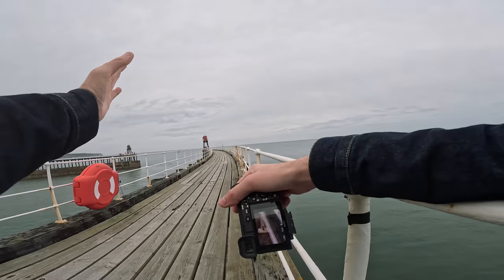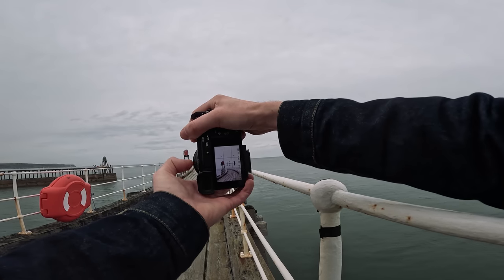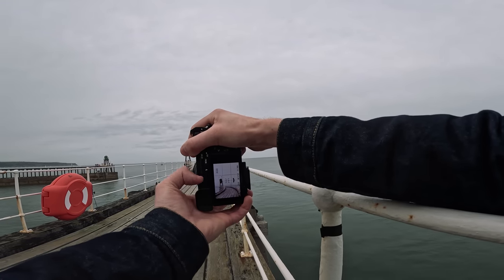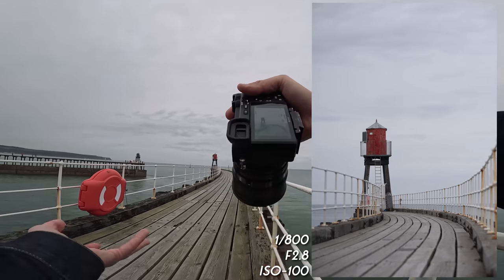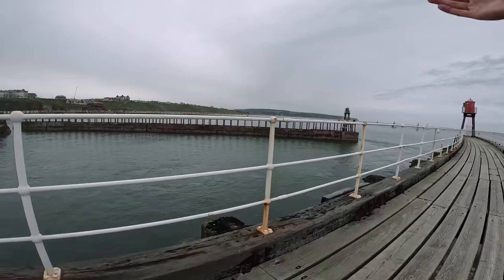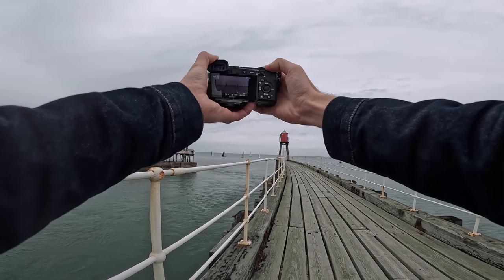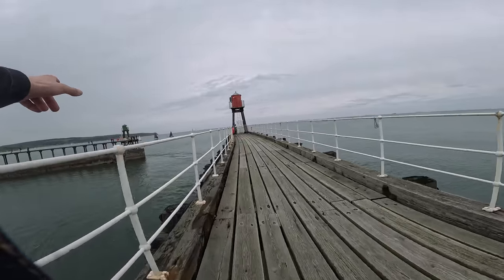I absolutely love this frame here. I'm going to focus on the red building, keeping it on the left part of the frame, and then just let the leading lines do the rest. Tap on screen to focus on the red building — and there's the shot. Look how good that looks — all the boats out there, that is stunning. That also makes for a nice landscape shot, surprisingly it looks pretty cool.